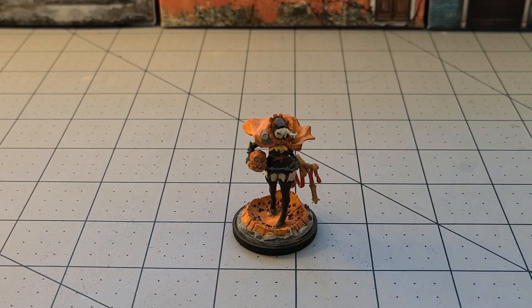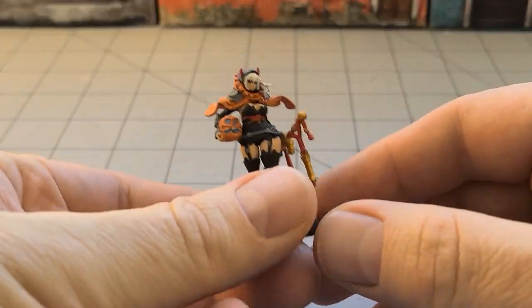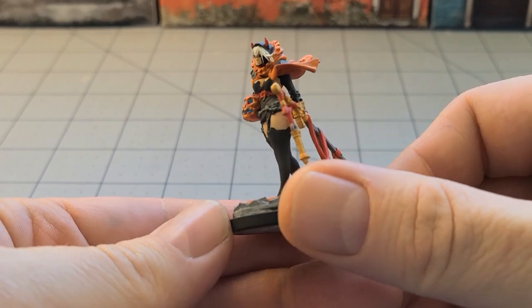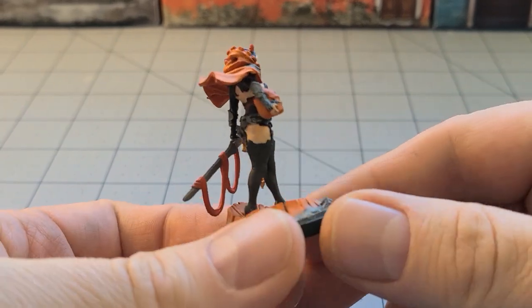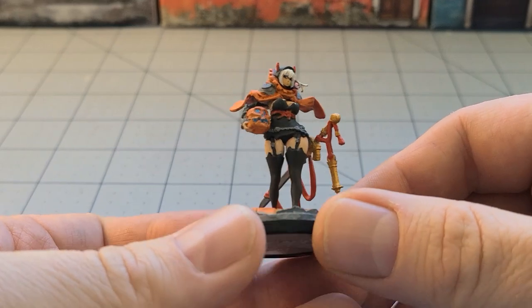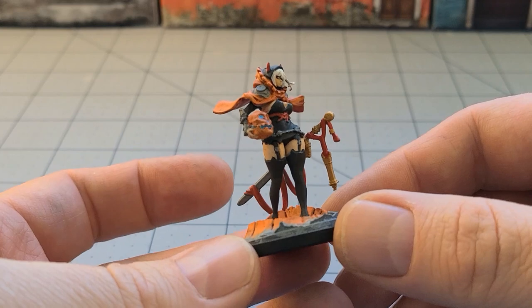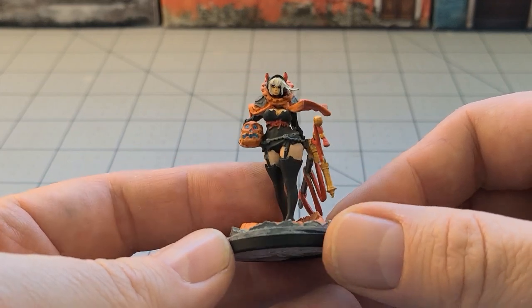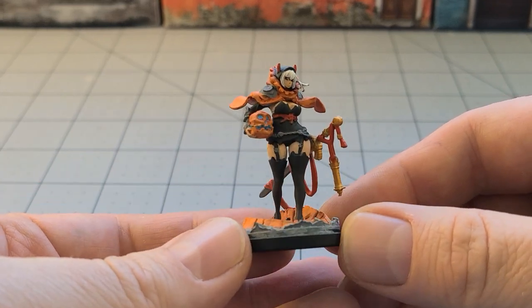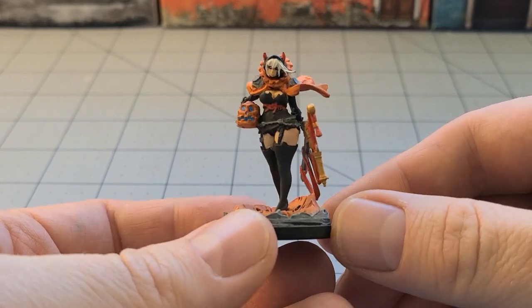It goes without saying, but in the past we've had quite a few special limited edition models that are only available at Halloween. The very first one was the Halloween Twilight Knight. She was originally a resin model — and that's what this one is — and then she got embiggened later on in plastic and may be available today or in the near future. We have not seen nor heard anything of any sort of sale this year, but rest assured we'll probably get one.